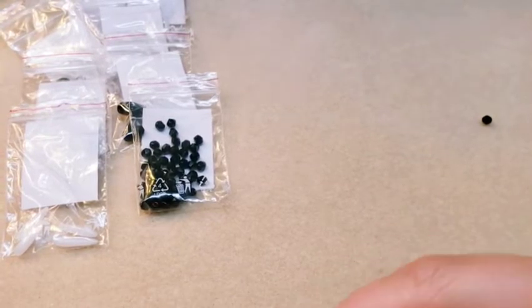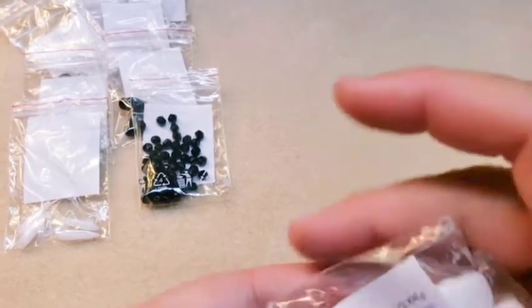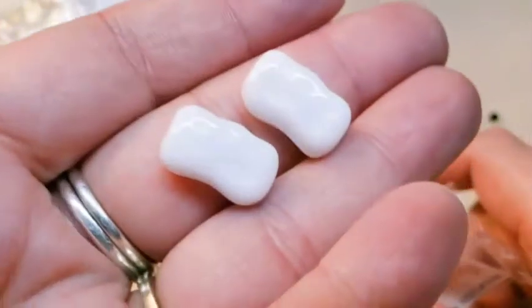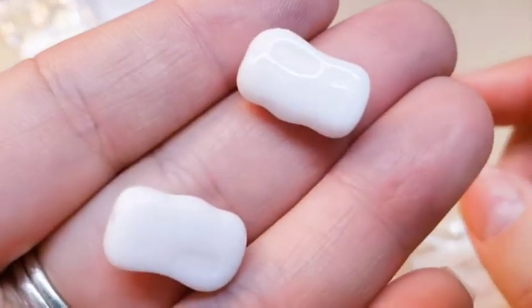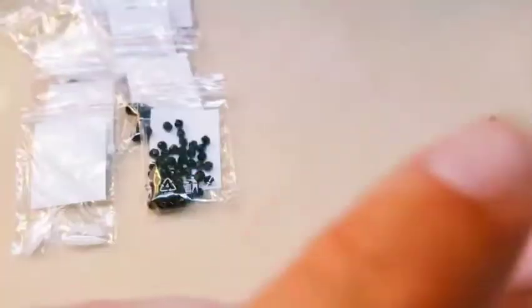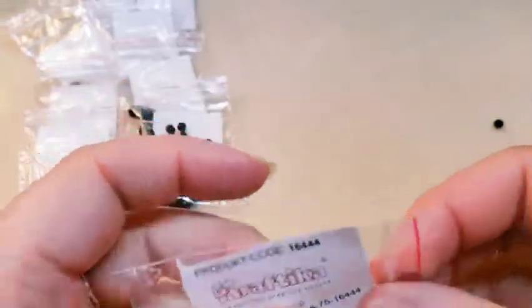Then we've got some rectangles in an opaque white. They're very pretty, they have a couple of indentions on them that are interesting. No coatings that I can see, and just one hole down the center. Product code on these is 16444.